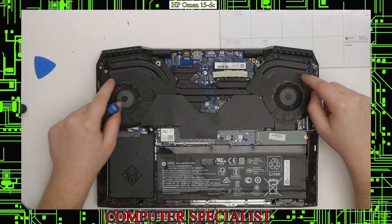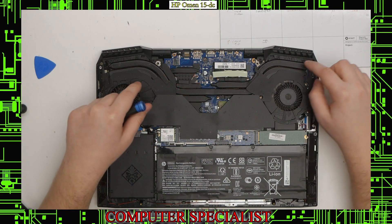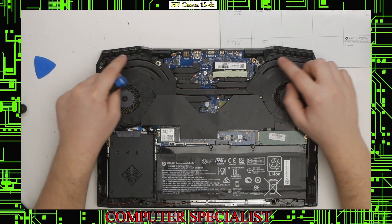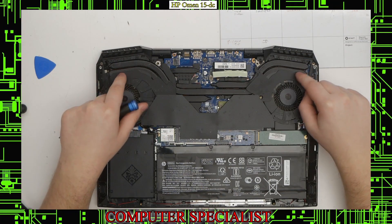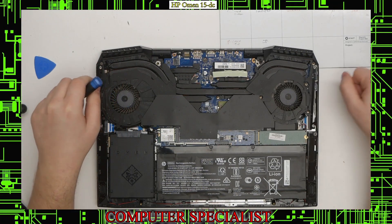You'll see here we have the heat sink. You can see that these little plastic covers are going over top of it, so we'll need to take these off to get access to the fans underneath. The fans are underneath that heat sink shroud.